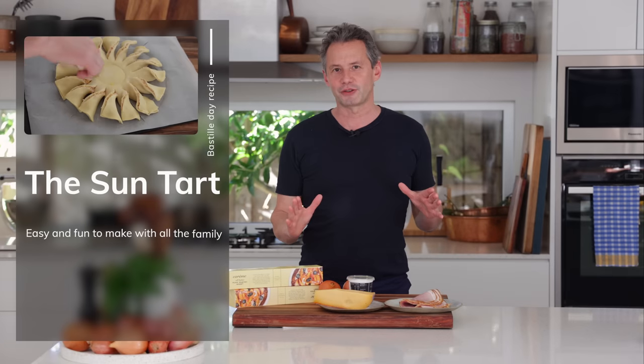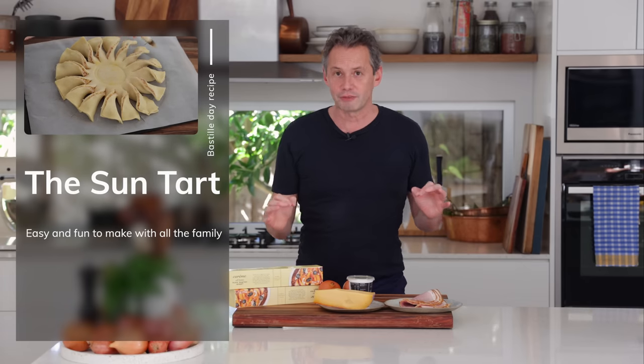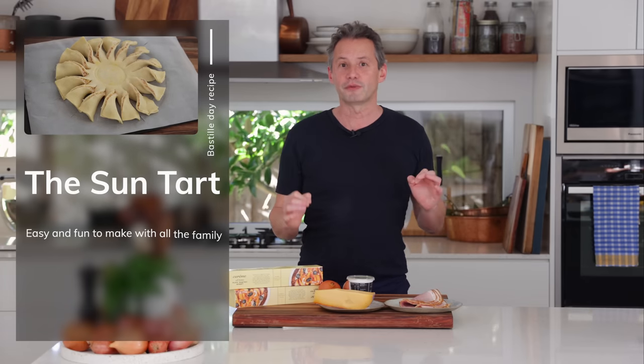Now if you haven't heard about the Sun Tart, which is the French appetizer that has been all the craze, you are missing out. Celebration for the 14th of July is around the corner, if you're looking for something fast and easy and fun, then this is it. I'm not going to tell you much more about that, you need to discover it for yourself. Let's go.